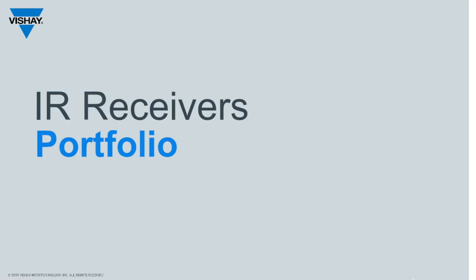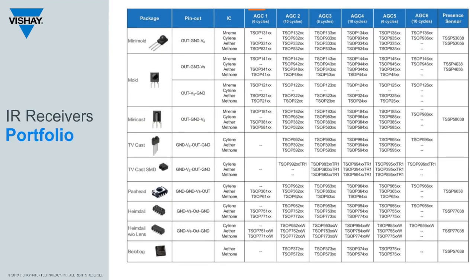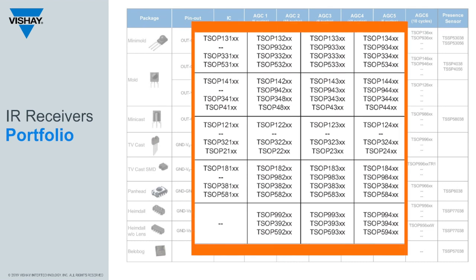The complete IR receiver portfolio can be a bit mesmerizing. There are a lot of different parts, six different AGCs, and up to four different ICs. The XX suffix to each part is the modulation frequency, and we support 30, 33, 36, 38, 40, and 56 kilohertz frequencies.